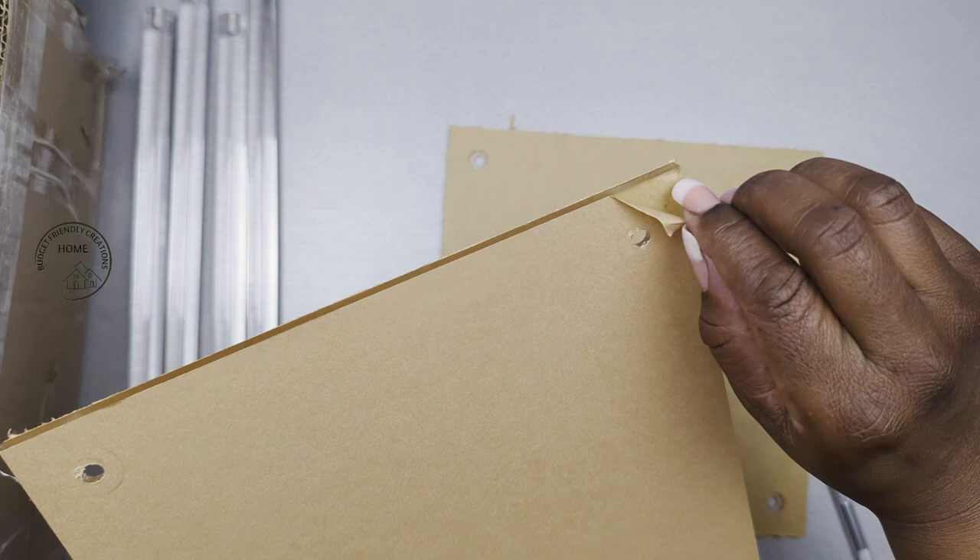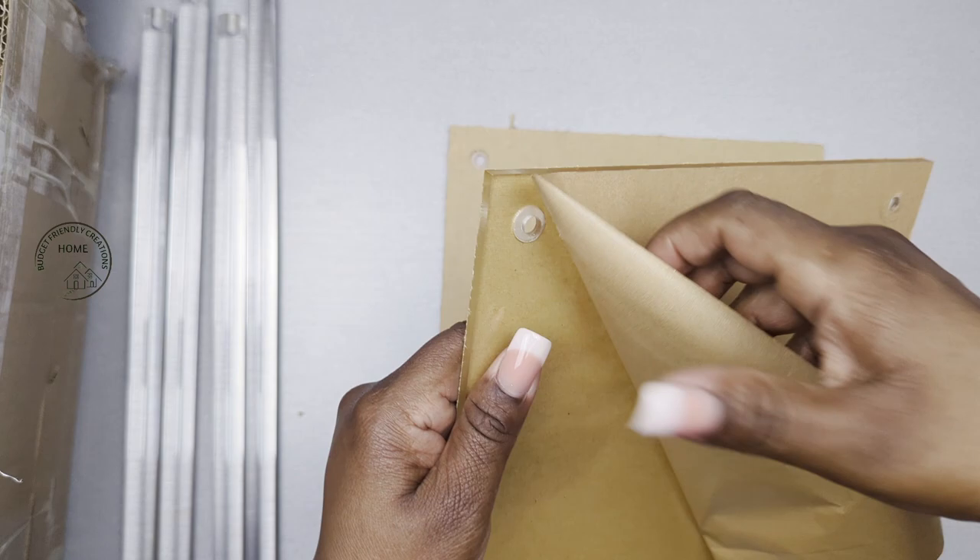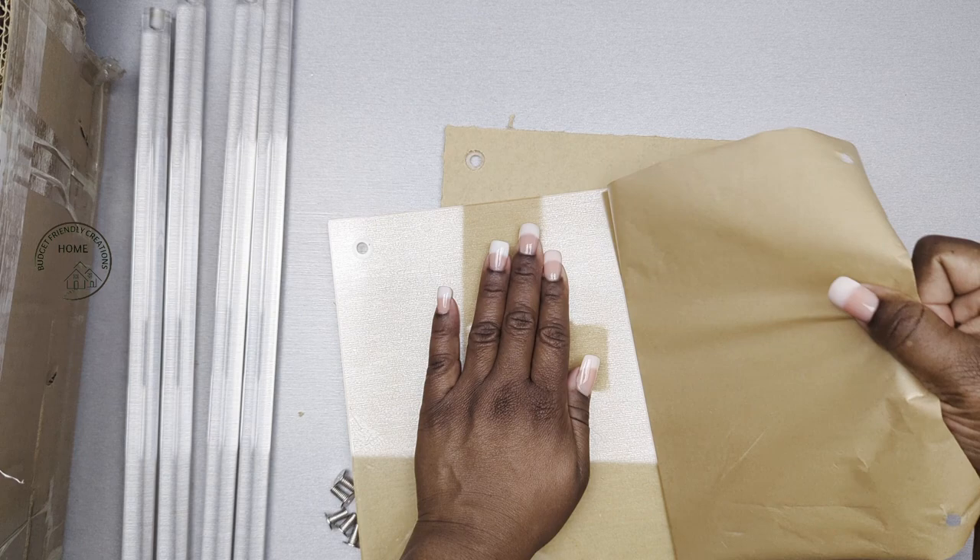They came with protective film. It's not as easy to get off just using your fingernails, so I find it's easier if you use a sharp edge — like I'm using here, my X-Acto knife — and start peeling it off. It comes off pretty easily afterwards. If you have any leftover residue, just use some alcohol to clean it.